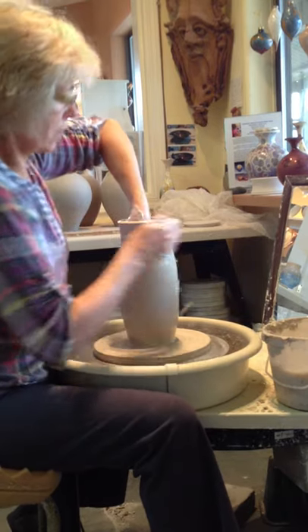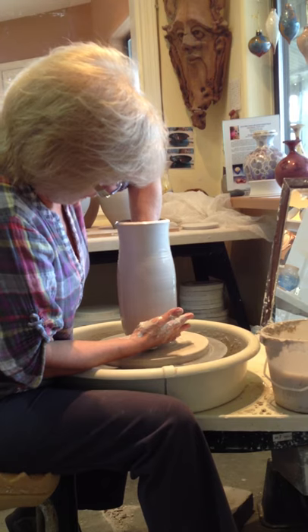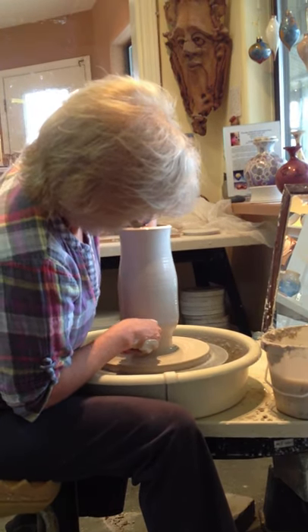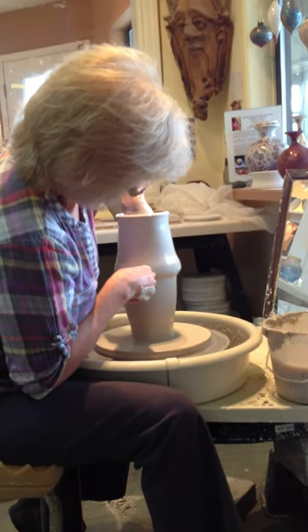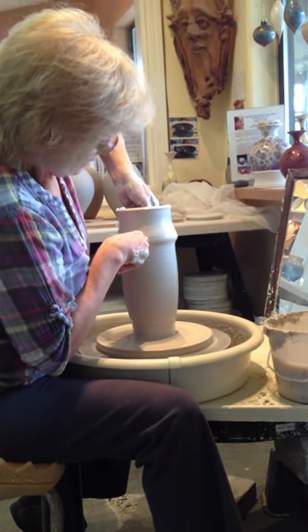There's a start on what will be a bottle like the ones behind me. I'm going to do just one more lift and show you a little bit how I'd blow it out. I won't do all the finishing, because that takes too long.